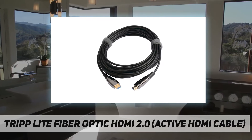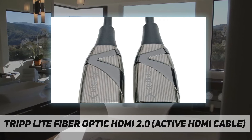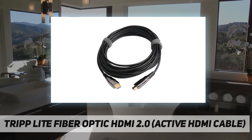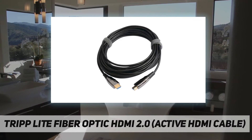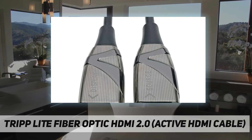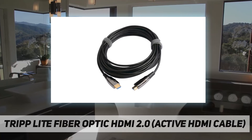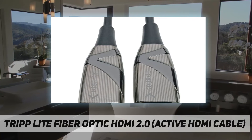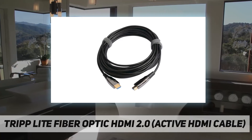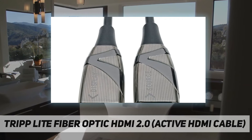Advanced fiber cable is easier to install than copper because the fiber cable is slimmer and more flexible than standard copper HDMI cables. The P568-20M-FBR is easier to install around corners and in hard-to-reach spaces behind equipment. It draws power from the connected device, so no external power supply is needed to transmit the HDMI signal across longer distances — unique to fiber optic cabling. Note: the cable must be installed in the correct direction to function properly, so please check the source and display labels on the connectors before installation.